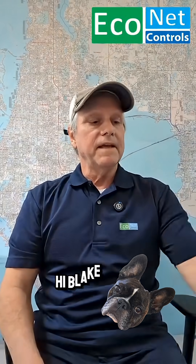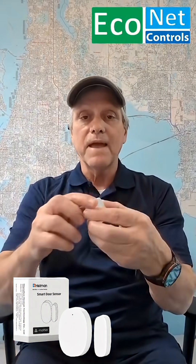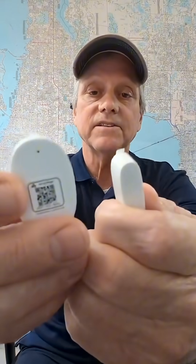Hey, I'm Blake. Today I'm going to install this Matter over Thread contact sensor.